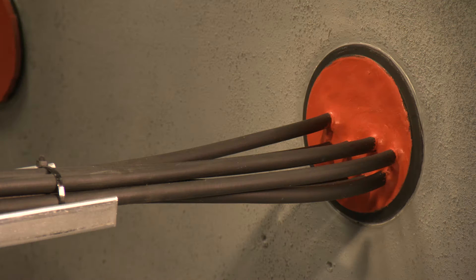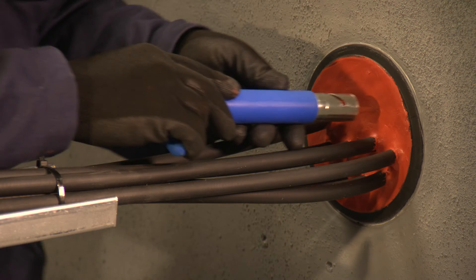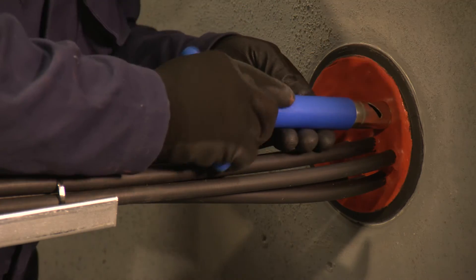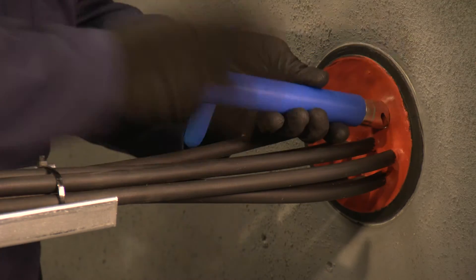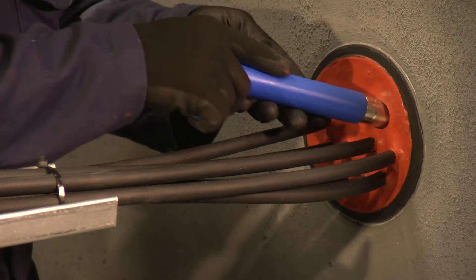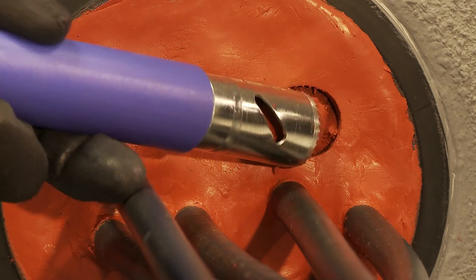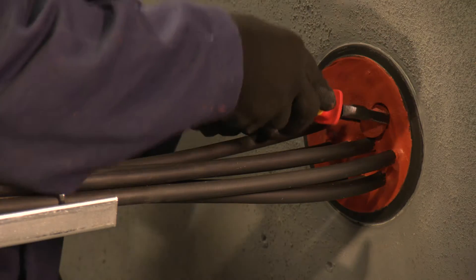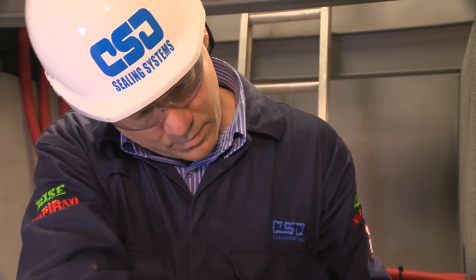Adding new cables is a simple process. The recommended coring tool is used to remove a section of the sealant layer to locate an empty sleeve. Please take care not to damage existing cables. Pliers can also be used to remove the unwanted sealant.